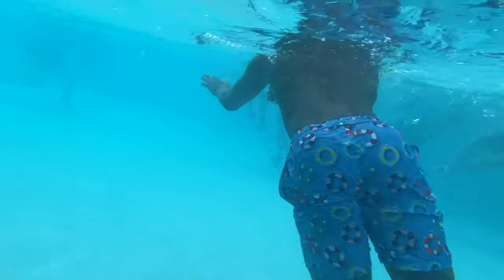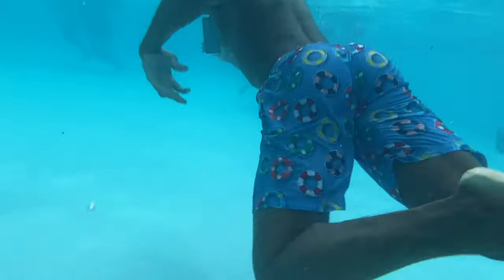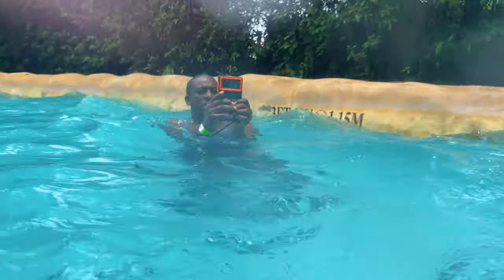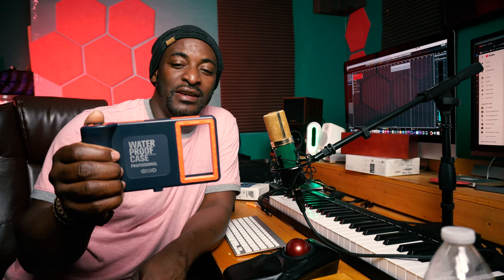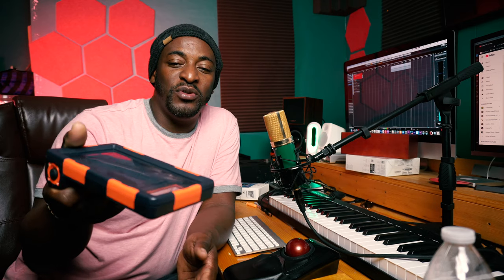I've been using it since last December when I went to Jamaica, and I even went to Orlando recently on a vacation with my family. I had it in the water at Aquatica water park all day with my phone inside recording, and no water got in. It even fell and my phone was still protected.